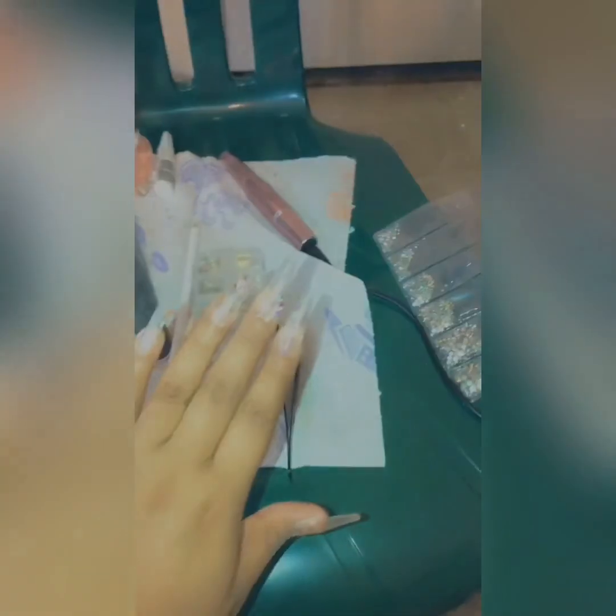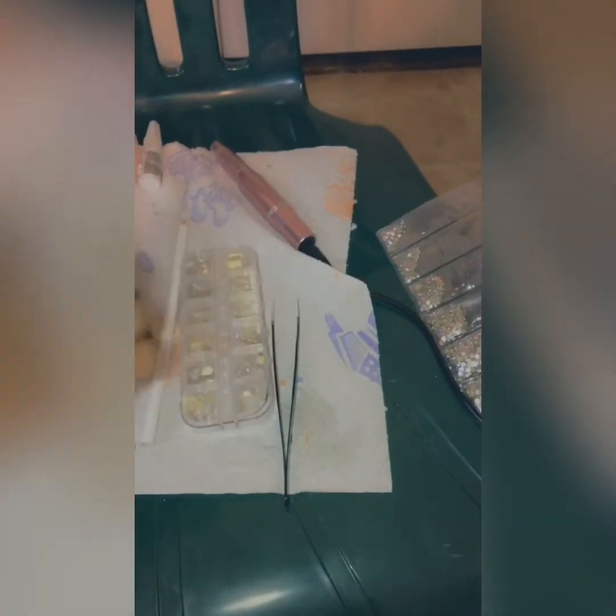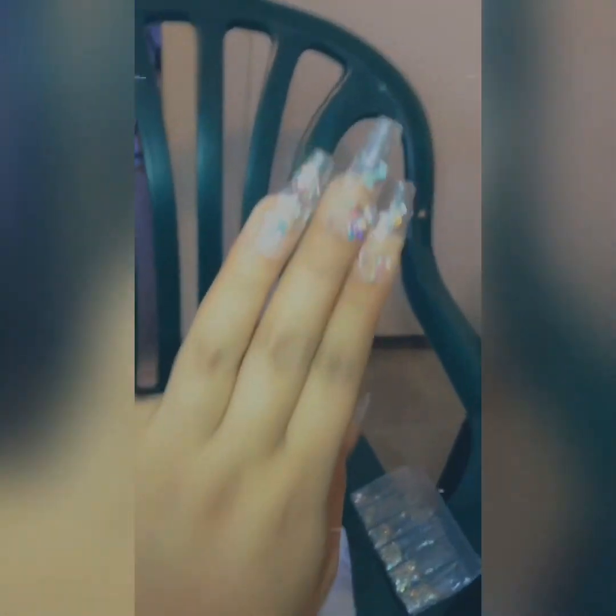Practice makes perfect, I'm telling you guys — don't give up, keep doing it. So right now I'm just putting the little studs and rhinestones on my nails. I'm only gonna do it on one hand because it is super difficult for me to put the rhinestones on my left hand, so I'll keep that one with the holographic look and do these three nails with the actual studs.